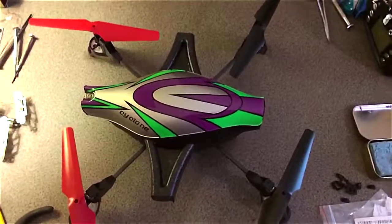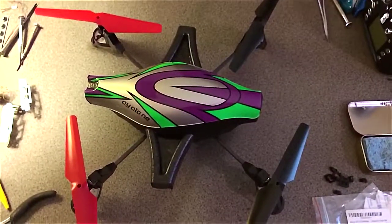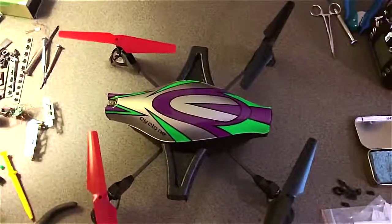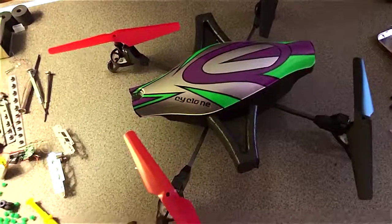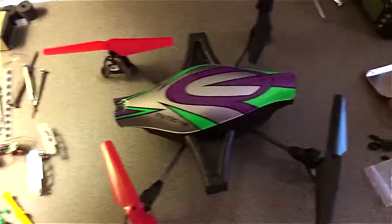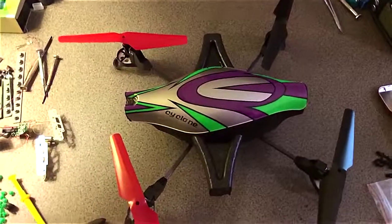I'll get this thing put back on and we'll see how it flies as soon as the wind dies down — it was raining this morning. Anyway, this is a modified Cyclone V262. See y'all in a little bit.